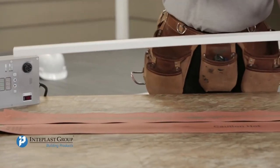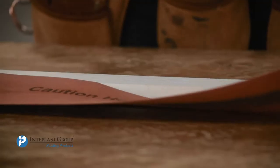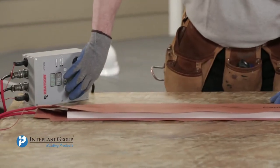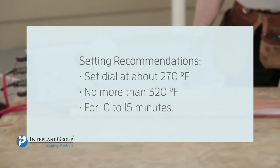Place a heat blanket on a flat and level surface. Keep away from any flammable object. Place Interplast Building Products Trim in the middle of the heating element. Set the temperature dial at about 270 degrees Fahrenheit, no more than 320 degrees Fahrenheit for 10 to 15 minutes.